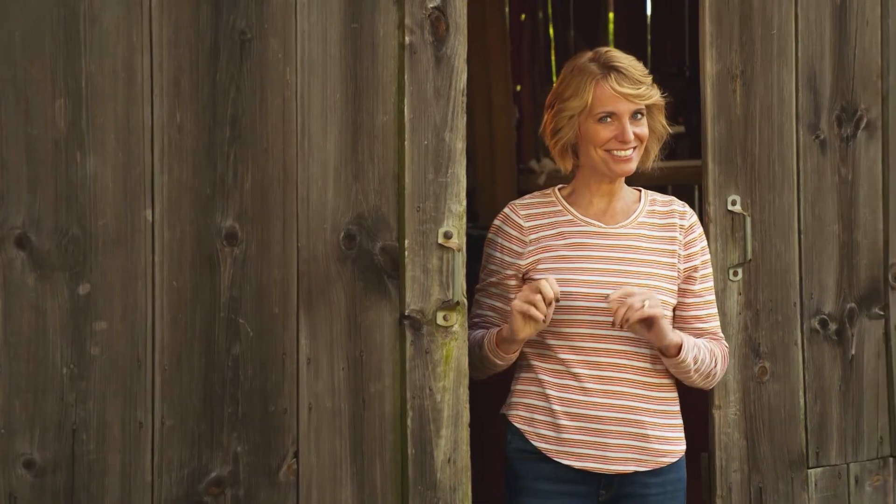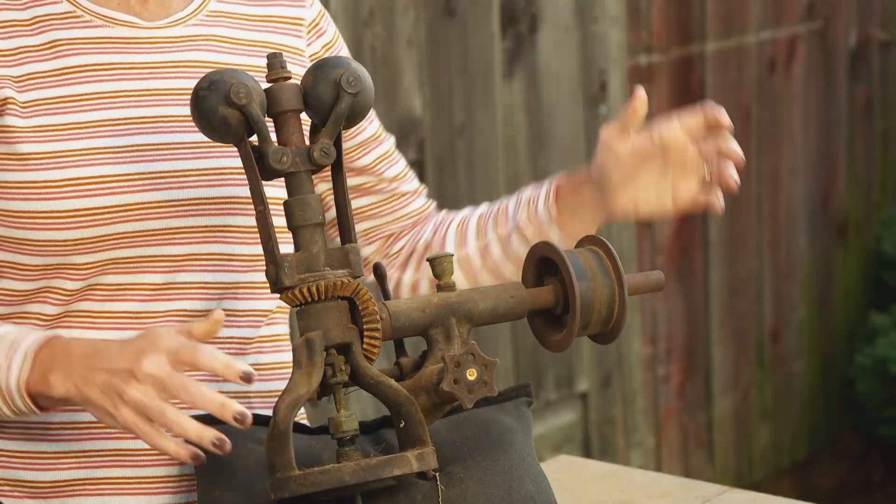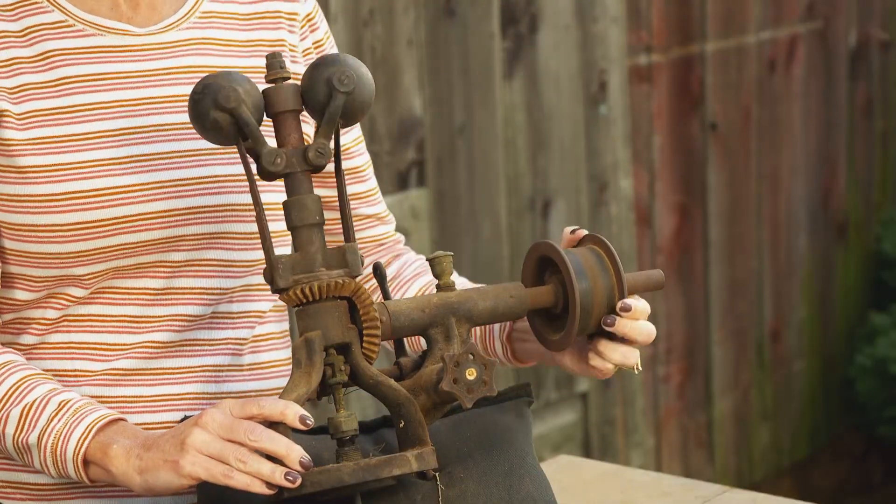Now hold on, we're not done yet. Remember our thingamajig? Did you guess it? Our hint was that it's part of a steam engine. This is called a centrifugal governor. It helps control the engine's speed so it doesn't go too fast or too slow. For a more detailed explanation, visit our Facebook page. Congratulations if you got that one right.